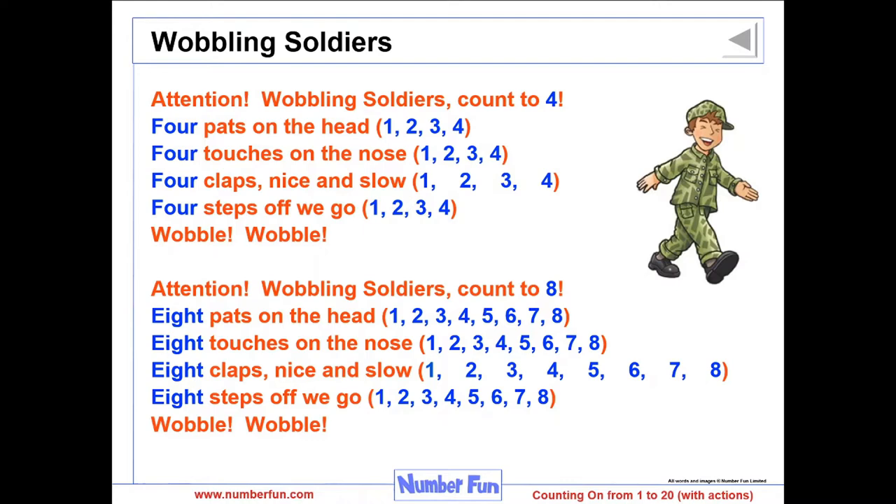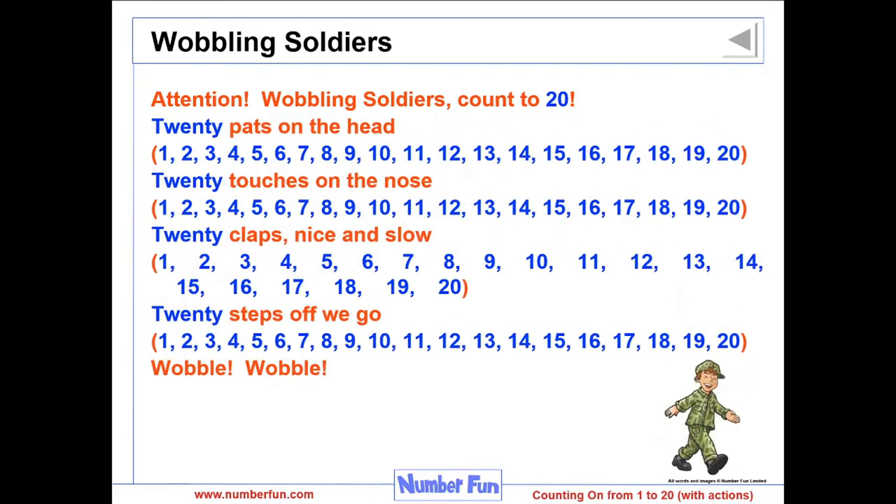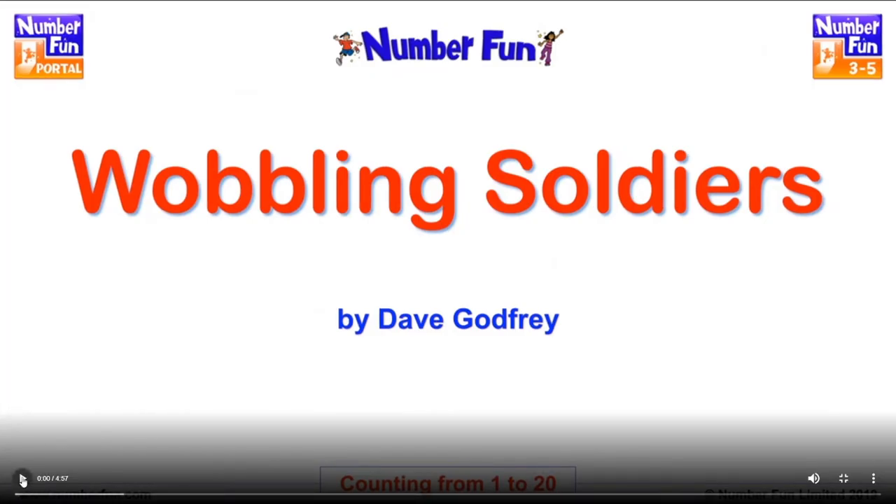Wobbling Soldiers starts by giving children the opportunity to count really simply. They do four pats on the head, four touches on the nose, four claps nice and slow, and then four steps. That builds up to 8, 12, 16, and finally 20. It's a really good fun song, and at the end of each verse the children wobble — and the children love the wobble. Rather than show you myself, I'm going to go to the Numberfun portal and show you Dave in action, dressed up as a soldier, doing this actual song.